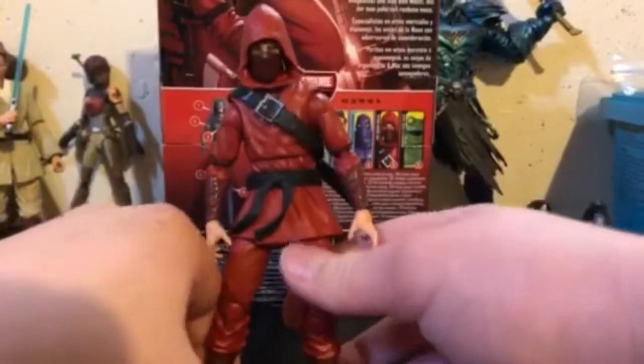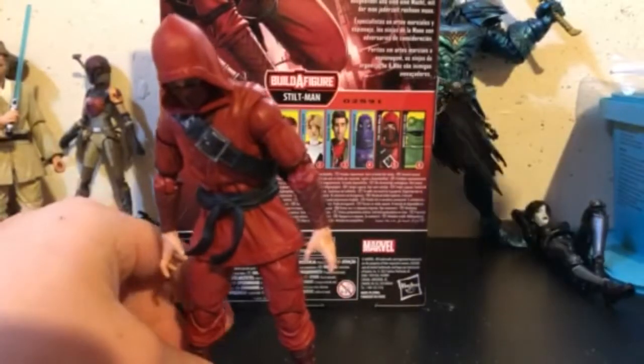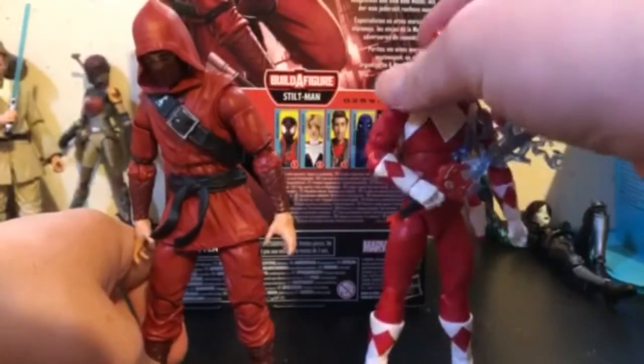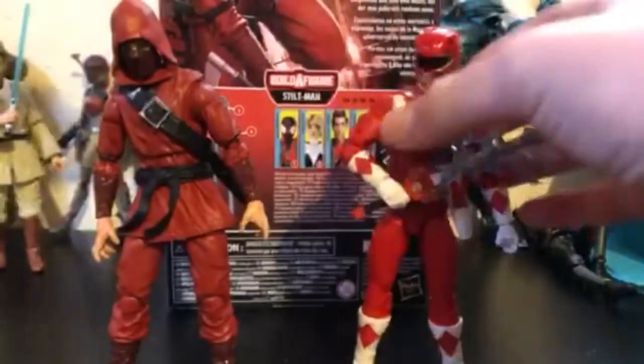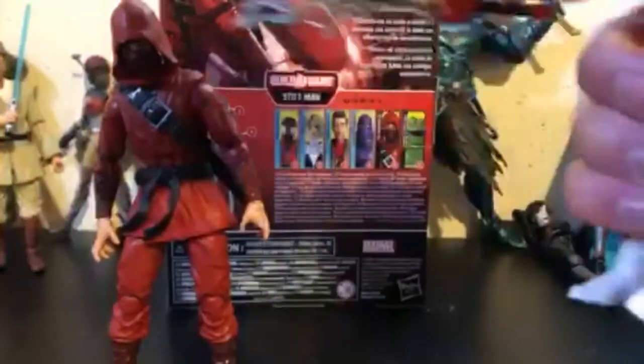I have a Power Rangers Lightning Collection Red Ranger right next to me and this figure has so much good articulation. This Hand Ninja figure has trouble standing too, but let's get this Red Ranger here — he's got really nice articulation. He's got a diaphragm as well.